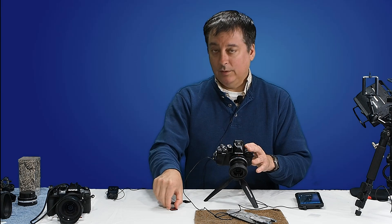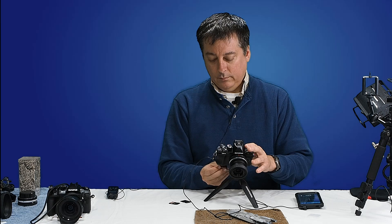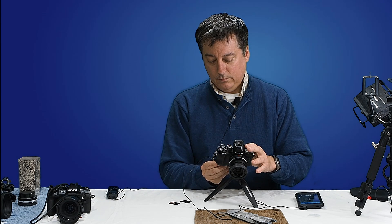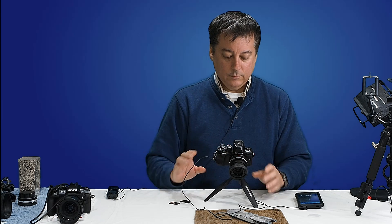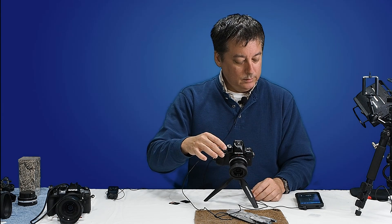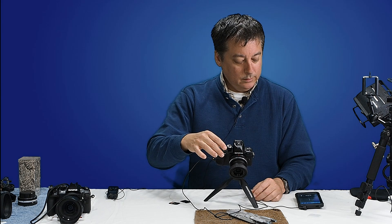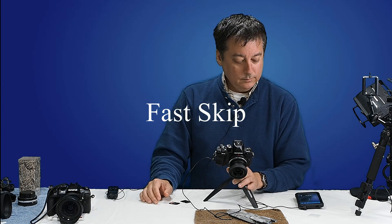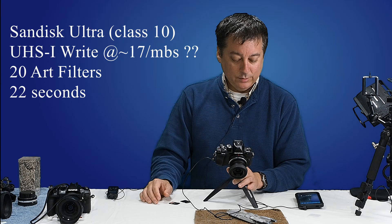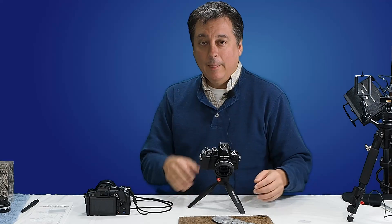Now let's do the same thing for the SanDisk Ultra card. Wait for the marker and go. Approaching 22 seconds — exactly the same.